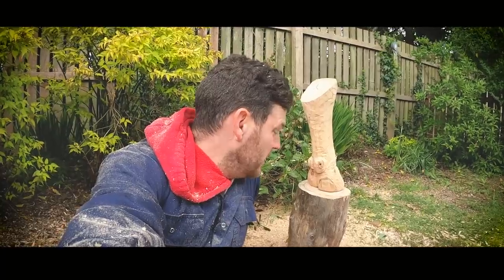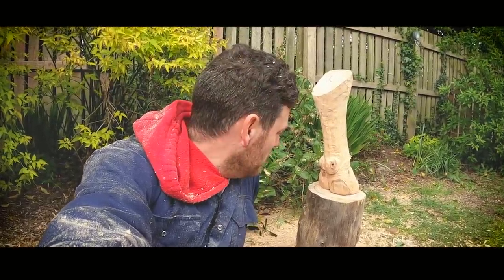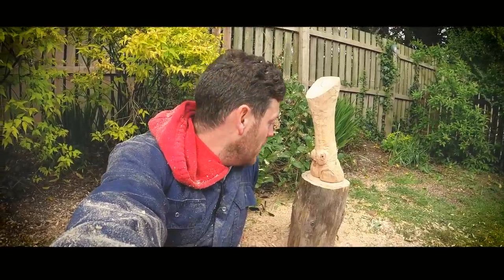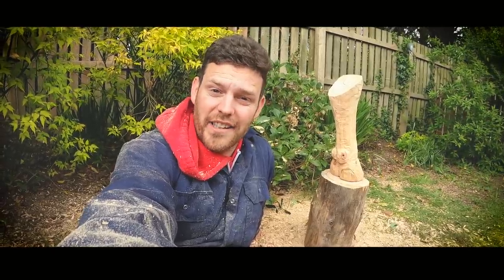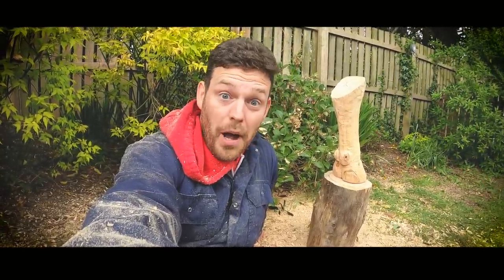This was our first attempt at carving anything ever. I'm fairly impressed with myself — it's definitely not a piece of art, but it's worth a subscribe. So if you like this video, smash the subscribe button and give it a big thumbs up, because that means everybody else will get to see it. I'll catch you in the next one. Bye!